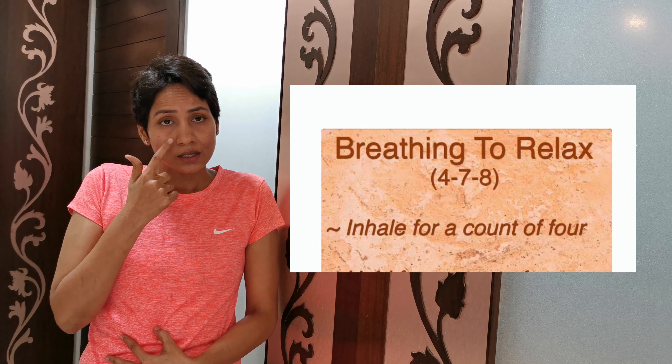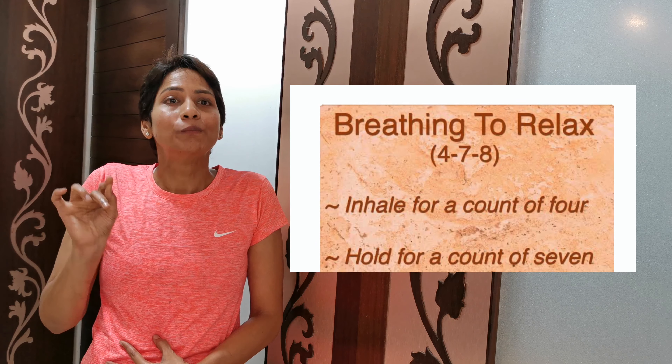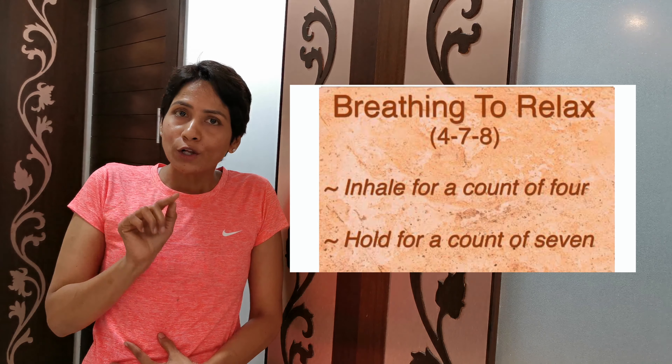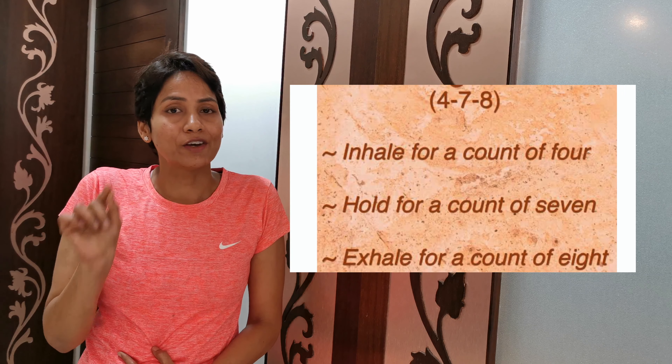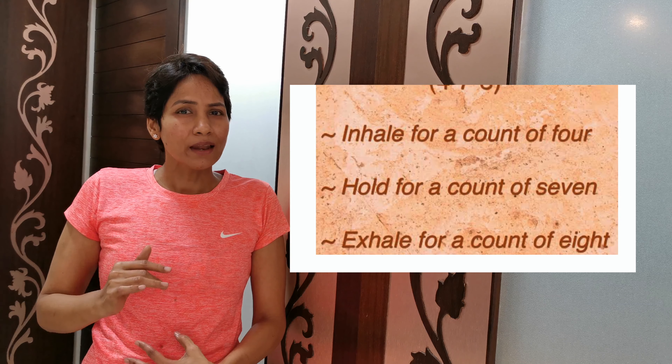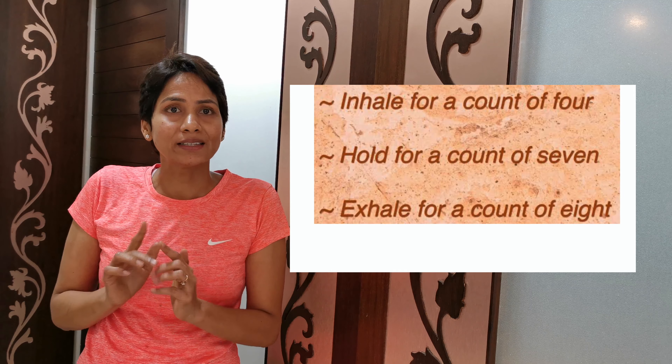Take a deep, slow breath from your nose and silently count to 4 as you breathe in. Hold your breath and silently count from 1 to 7. Then breathe out completely as you silently count from 1 to 8.